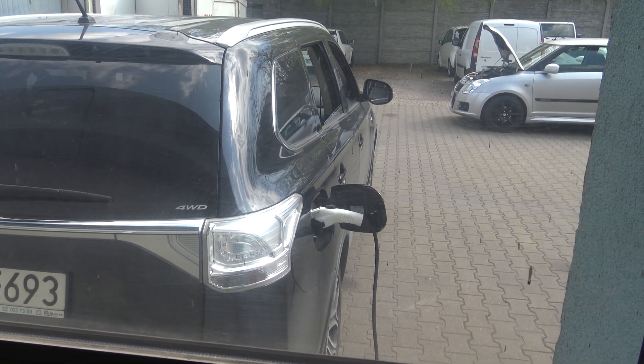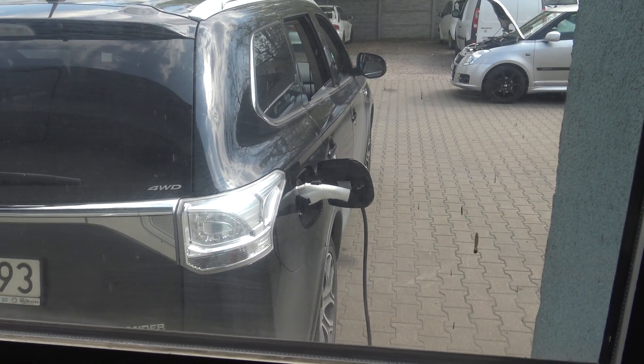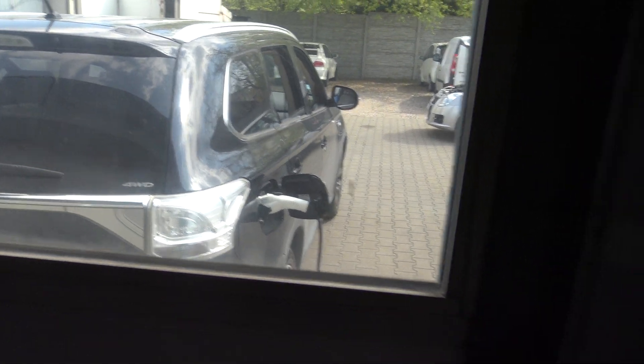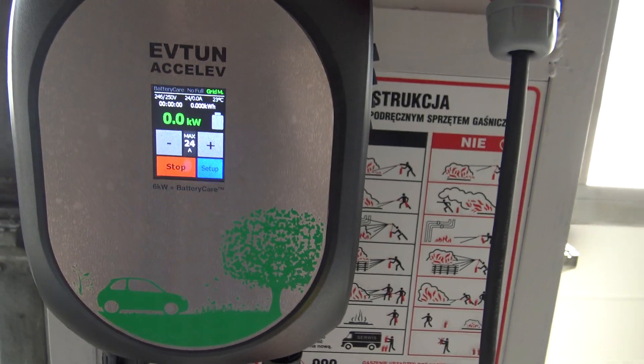To show the functionality of the grid monitoring, I have chosen the only car I have today, which is the Outlander PHEV. It's maybe not an especially powerful onboard charger. I'm starting charging.